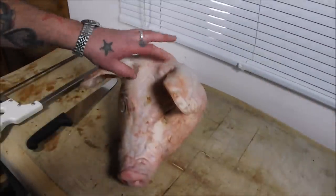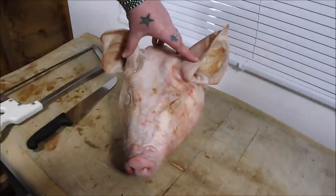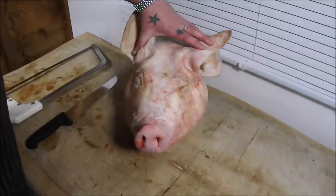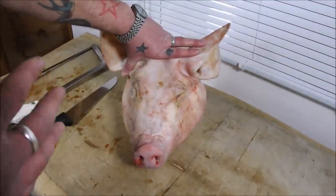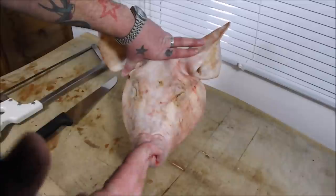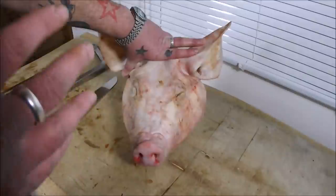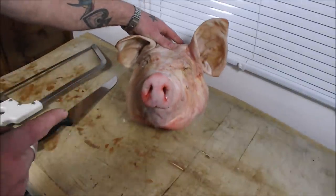Hello there and welcome back to the Scott Reeve Project. Today we are going to be making a brawn. We're going to take this fantastic pig's head and over the course of two days turn it into something fantastic. In France it's called fromage de tête, and in America head cheese, and the finished dish is totally unrecognisable from this gruesome looking bad boy.